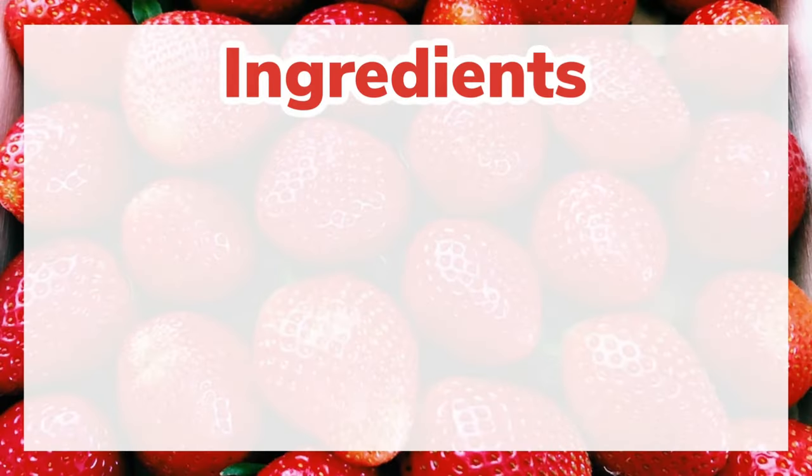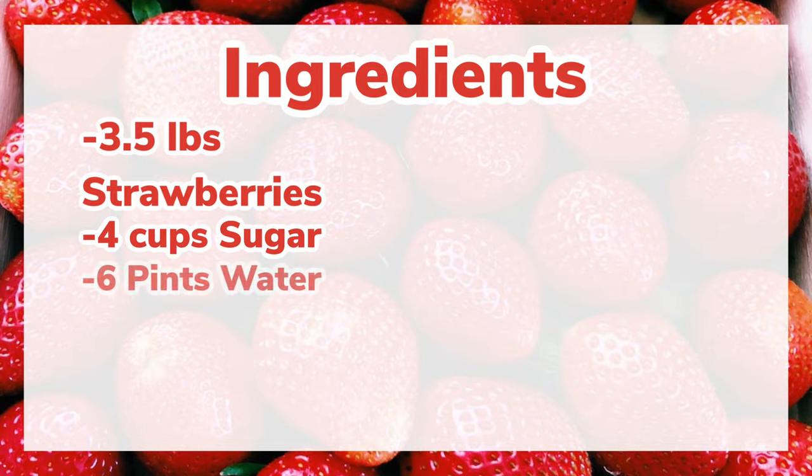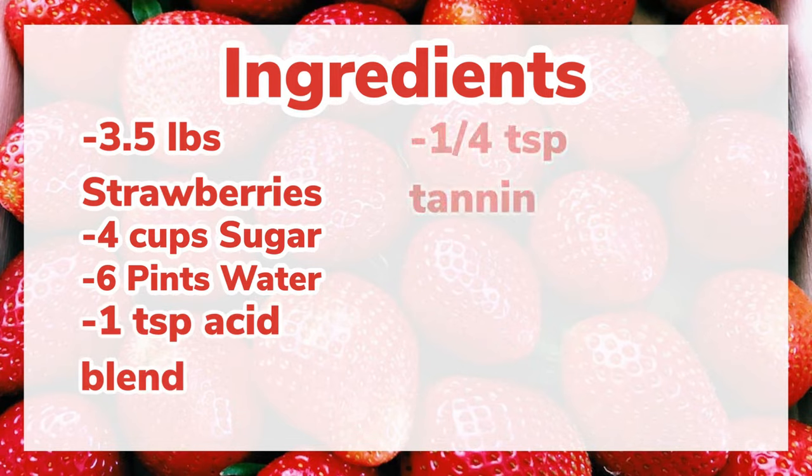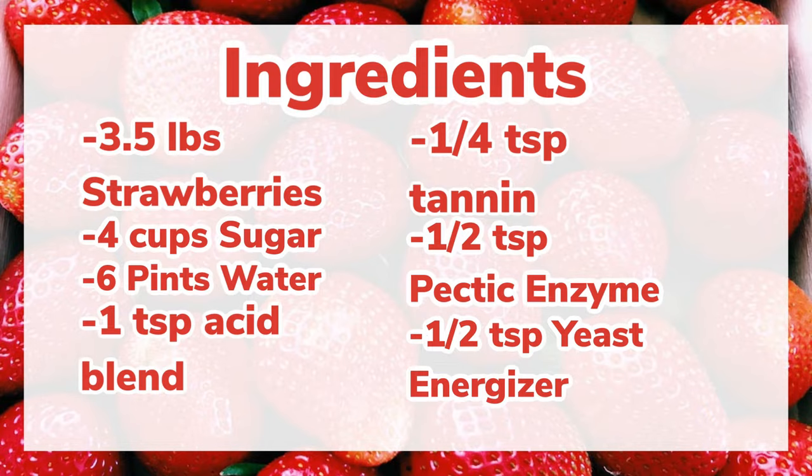This recipe is going to include three and a half pounds of strawberries, four cups of sugar, six pints of water — that is one gallon minus four cups of water — and then we're going to be adding one teaspoon of acid blend, one quarter teaspoon of tannin, a half a teaspoon of pectic enzyme, and another half a teaspoon of yeast energizer. Those are all of our ingredients, so let's get started making some wine.